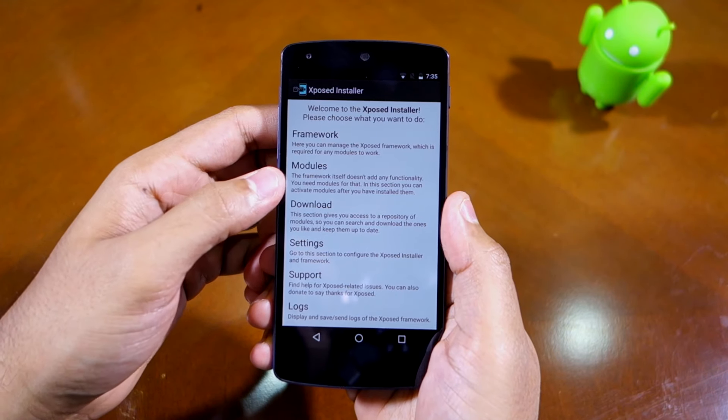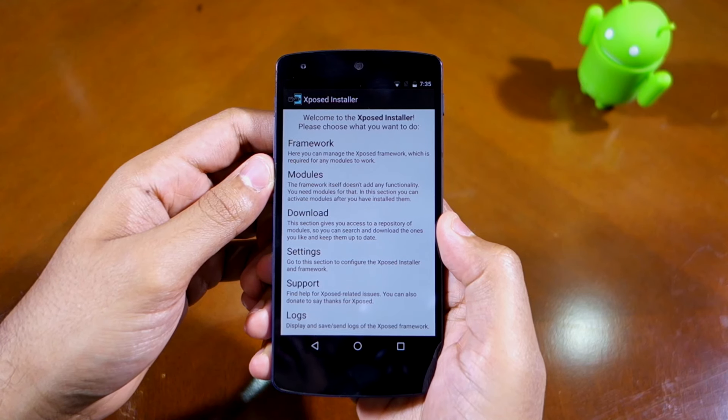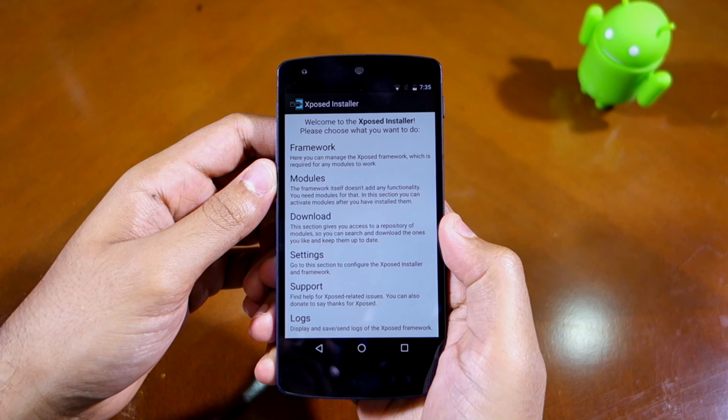Once you have installed a module, make sure to activate it from the Modules section of the app. For the changes to take effect, you also need to restart your device after installing the modules of your choice.